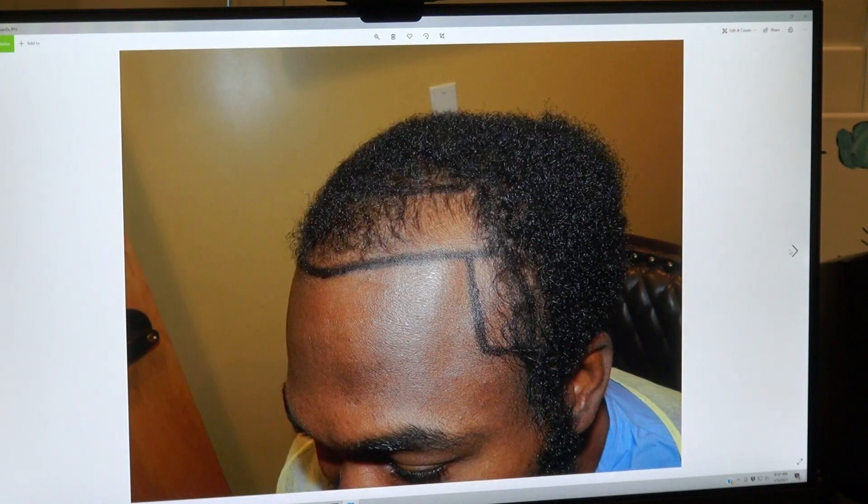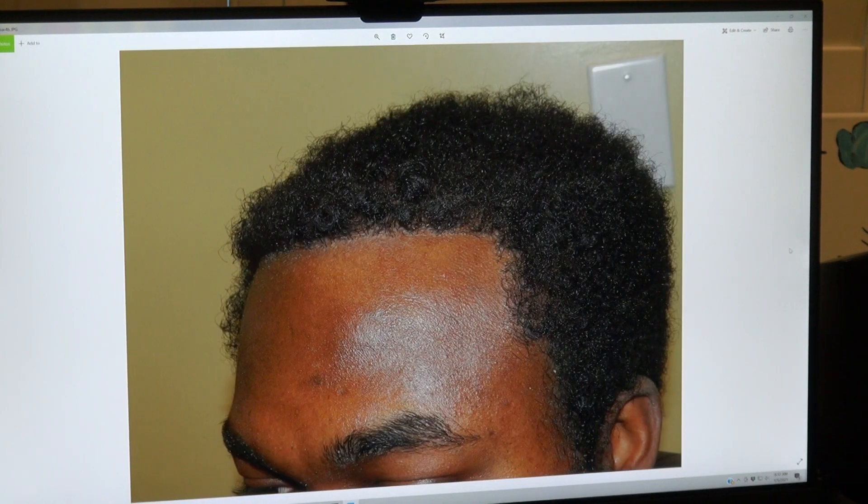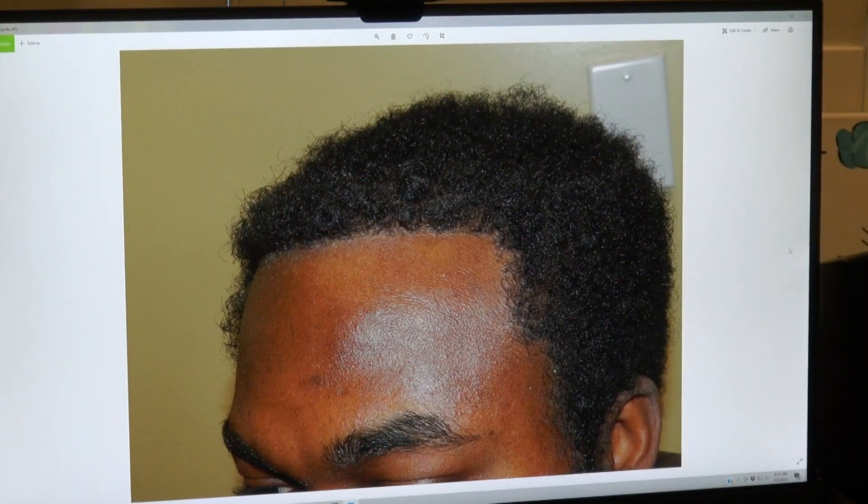We put rows and rows of single hair grafts in the front, followed by 2, 3, or 4 hair roots in the back. And you see, that's coming in nice. And this is where he is now. Perfect. This is the art of hair transplant restoration. Thank you.